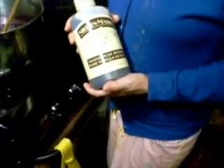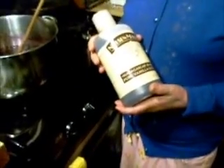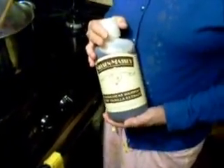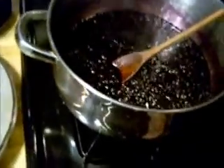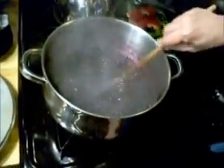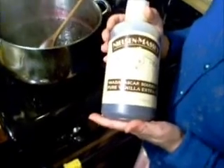Hi, this is Mrs. NWI Prepper and I'm back finishing up my blueberries and I'm gonna make my blueberry syrup. To make the syrup I had to add more sugar — I found out that this recipe takes close to three cups of sugar. It smells so good, and then I'm gonna add a little bit of my vanilla.